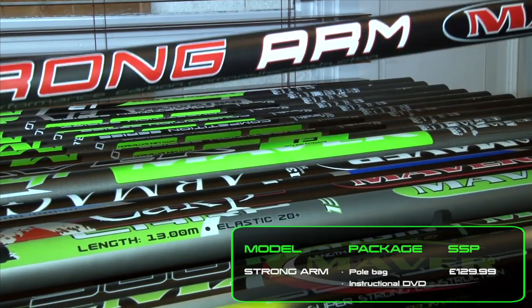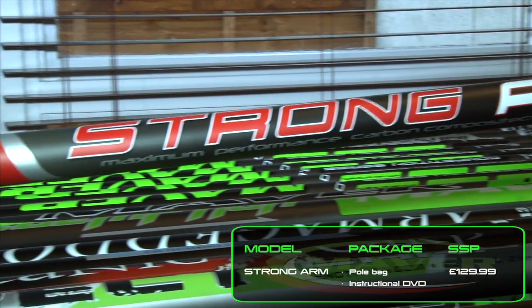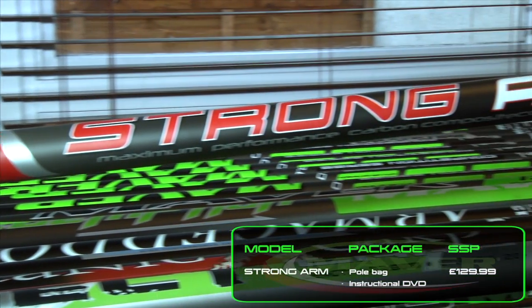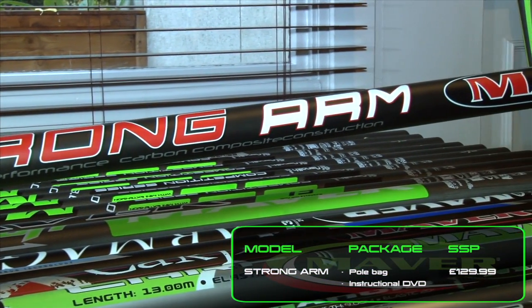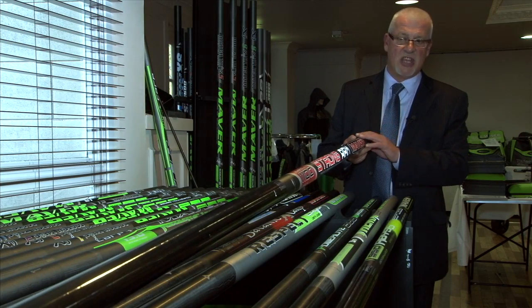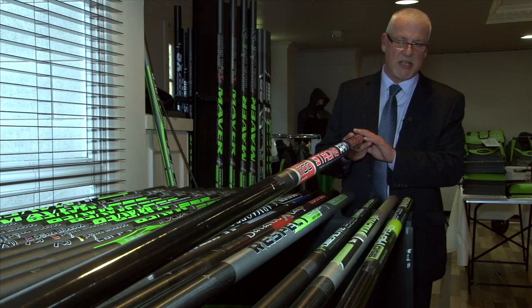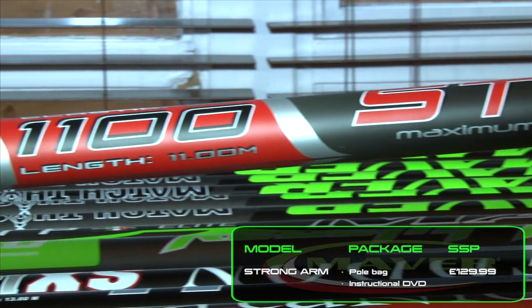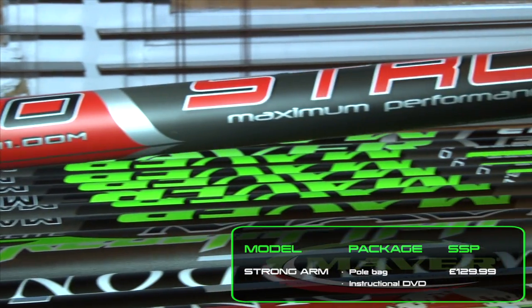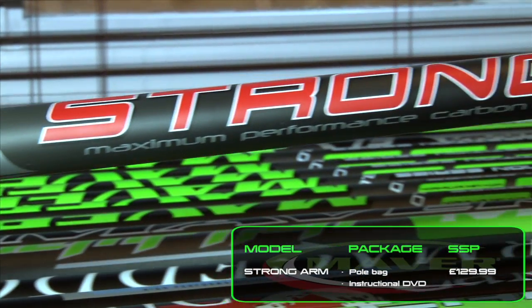Moving on, the Strong Arm has been designed for the club angler and the newcomer to the sport. Don't be fooled — this is a very stiff and responsive pole. Big elastics will handle anything thrown at it. Ideal for commercials, but can also be fished down the track or around 11 meters on canals. A perfect all-round tool at the right money.